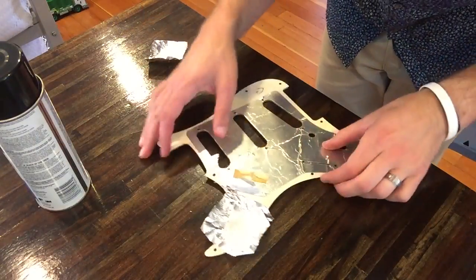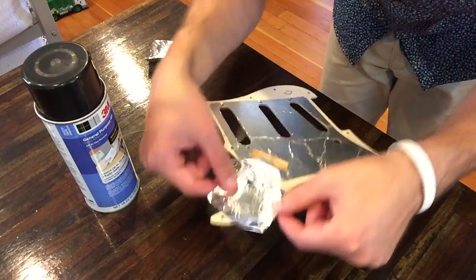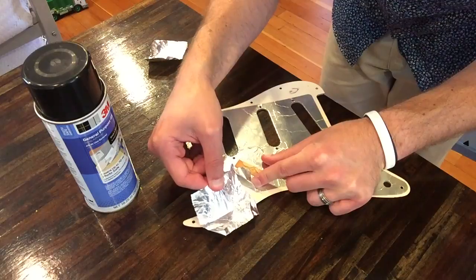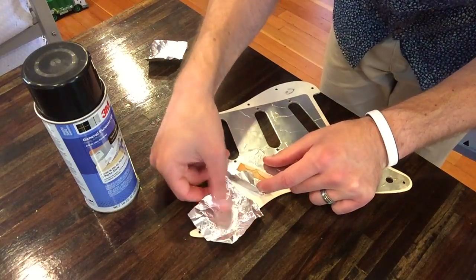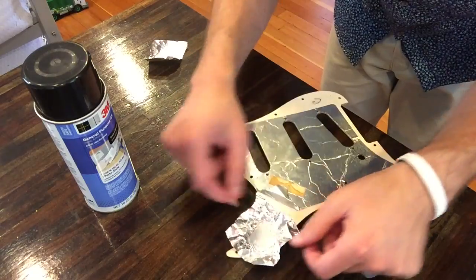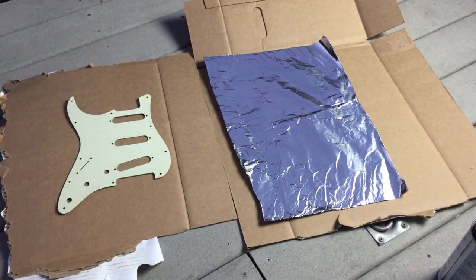I just want to show the strength of this 3M 45 adhesive on the aluminum foil and pickguard. If I pick it up and give it a good shake it's not coming off. It takes quite a bit of force to peel it and it even sticks again after that. I've done it a few times so it's not as strong as it was straight away, but I think that would really suffice for this kind of project.